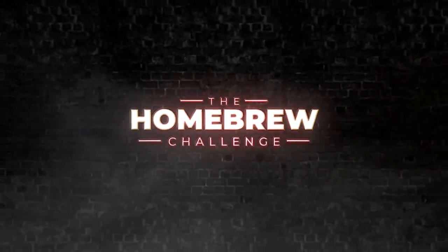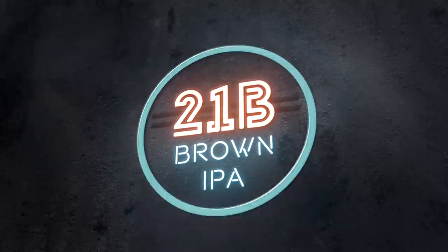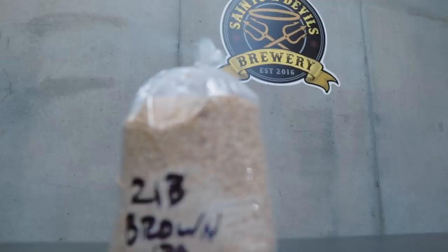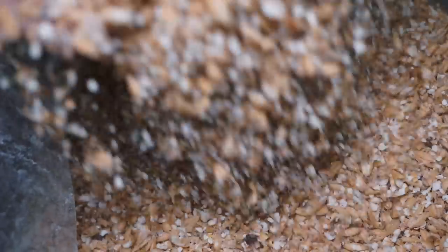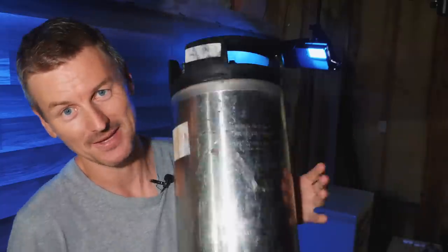Here on the Homebrew Challenge, I've been brewing my way through various different IPAs. My name is Martin Keen and thank you for joining me on the Homebrew Challenge where I'm brewing 99 beers in 99 weeks. Today's brown IPA is going to be fermented right here in this corny keg.